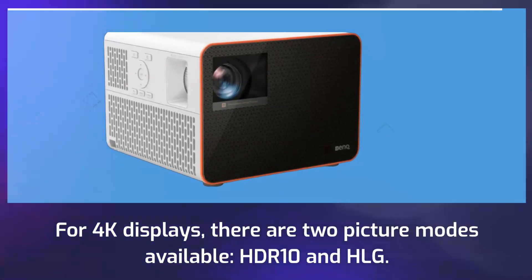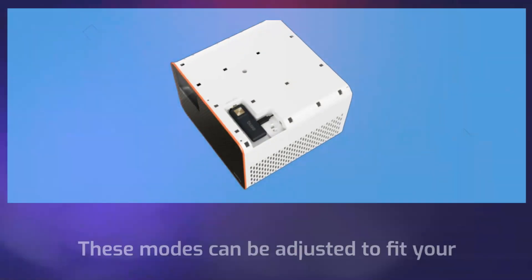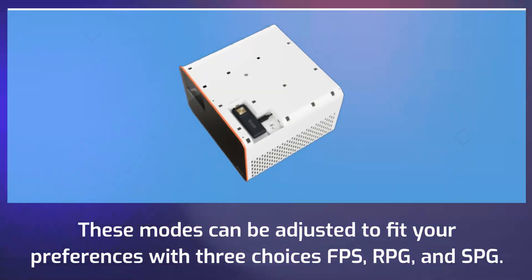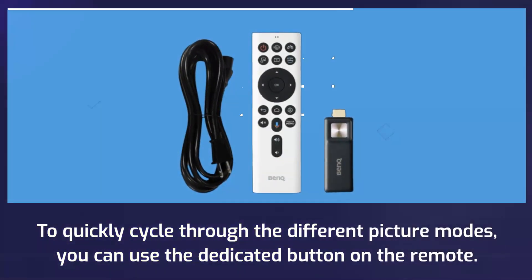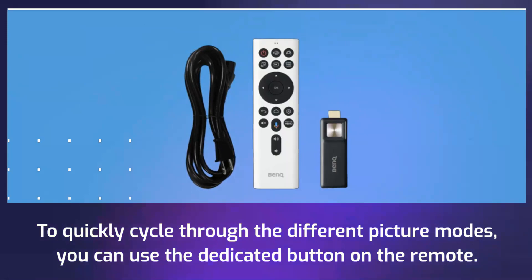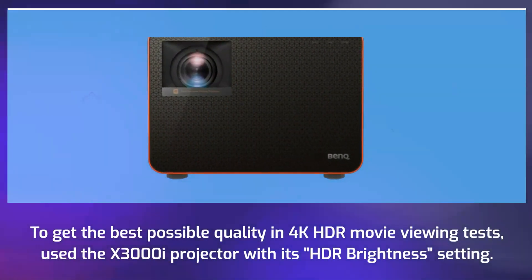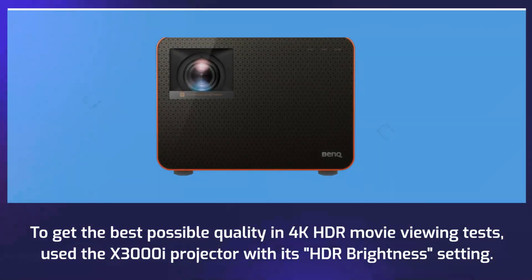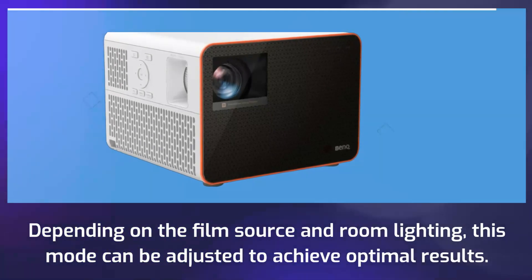For 4K displays, there are two picture modes available: HDR10 and HLG. These modes can be adjusted to fit your preferences with three choices — FPS, RPG, and SPG. To quickly cycle through the different picture modes, you can use the dedicated button on the remote. To get the best possible quality in 4K HDR movie viewing, use the X3000i projector with its HDR brightness setting, which can be adjusted depending on the film source and room lighting to achieve optimal results.